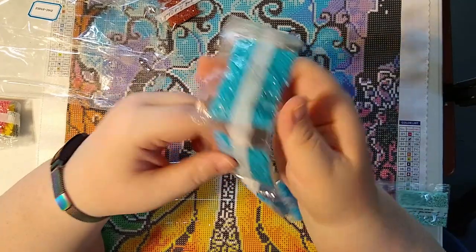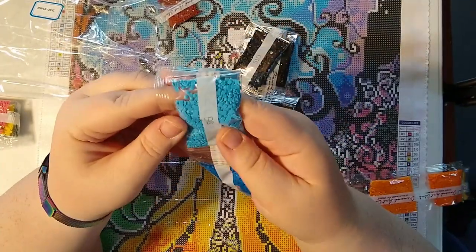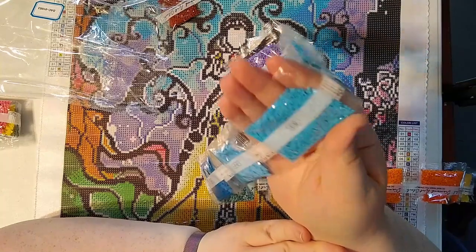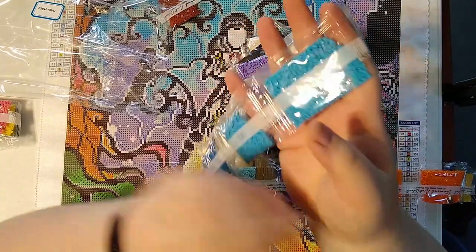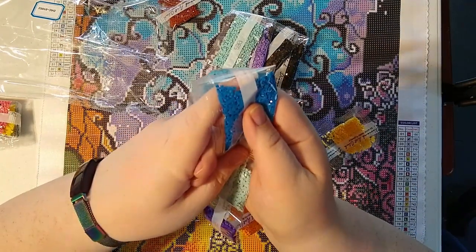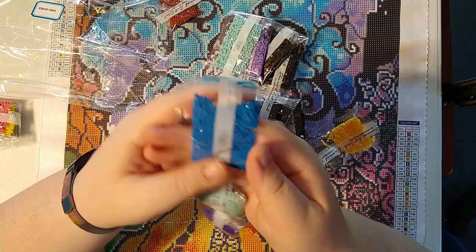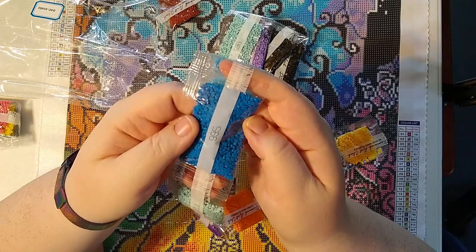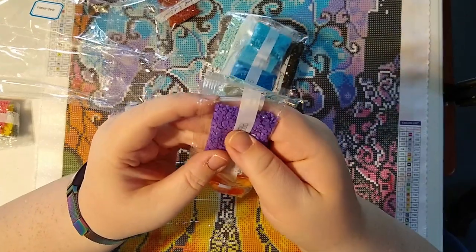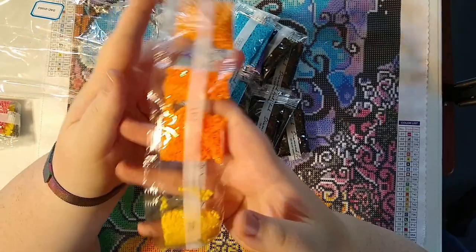I don't really have too many problems with Diamond Art Club drills to be honest. Oh, those look really good — this is one of my favorite blues, the 996. It's also one of the blues I ran out of on my Lisa Frank leopard painting. I don't know if I've ever seen 995 — that's gorgeous. And 3811 — I've been seeing a lot of that in those Yahuwah paintings I've done, those oranges that I love.